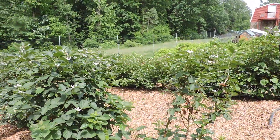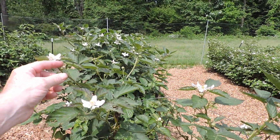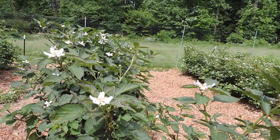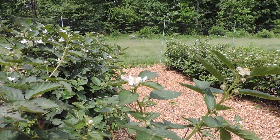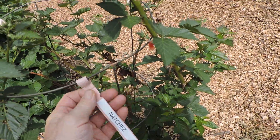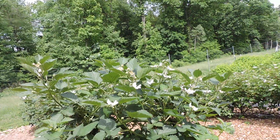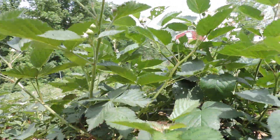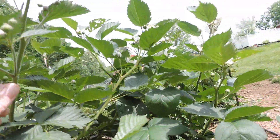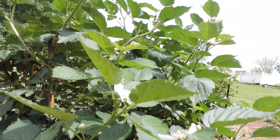Now I fertilized these about a month ago when they'd just first started to show buds. And this variety here — this is another variety called Natchez. This is a very compact variety. You can see between the laterals it's a short distance and they're real dense.